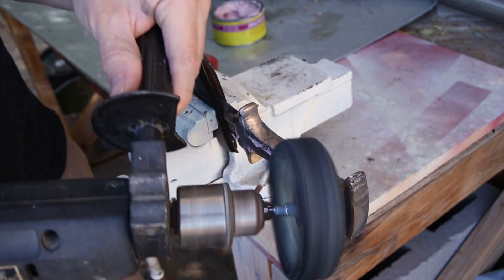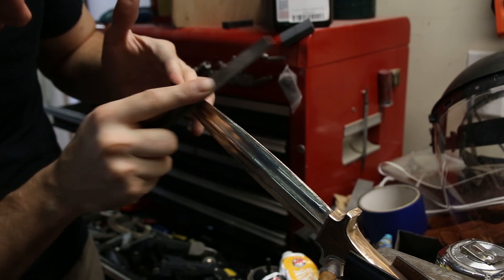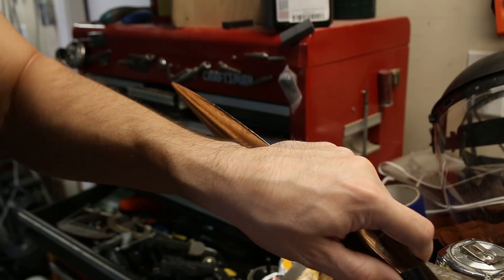I left sharpening the blade until the very end so that I couldn't accidentally cut myself. To sharpen it, I simply filed the edges and then finished it up with a sharpening steel.